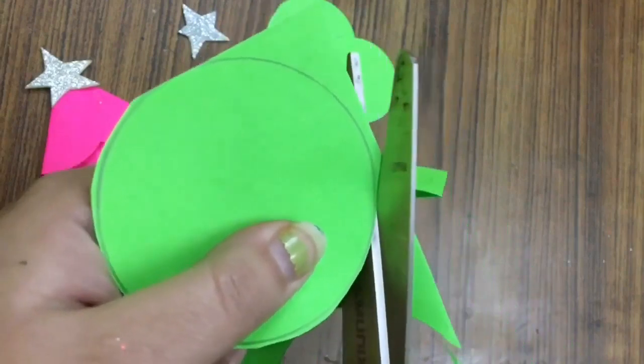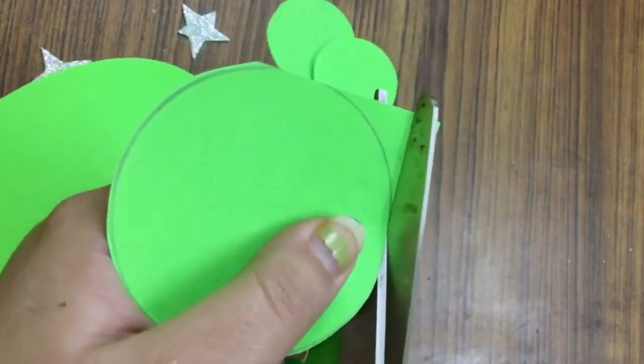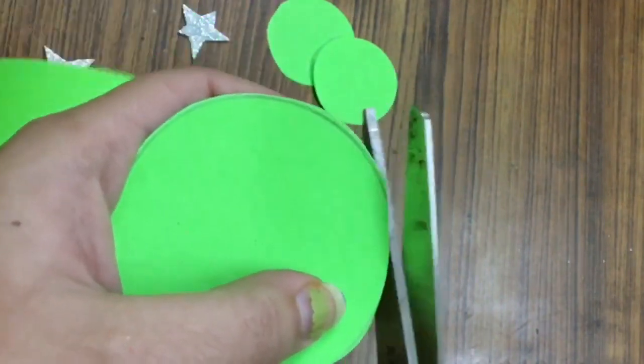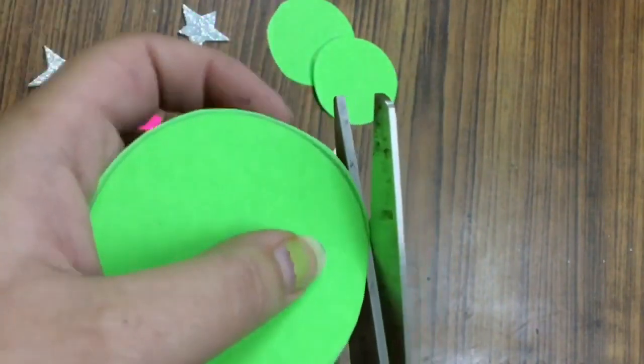Ma'am is cutting slowly, so if you are cutting with child-friendly scissors, you will also cut slowly. Or you can take the help of your parents.